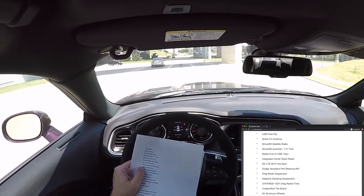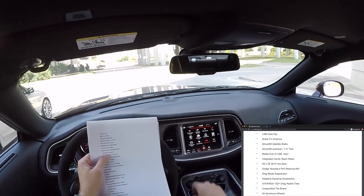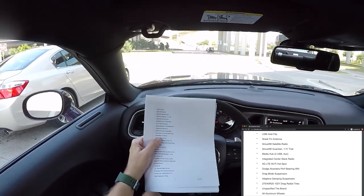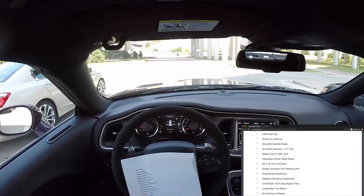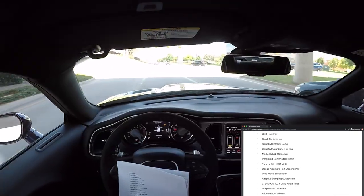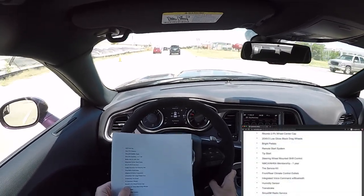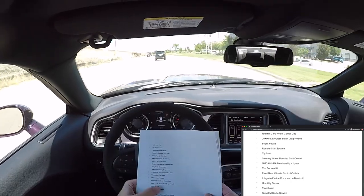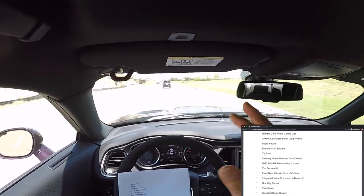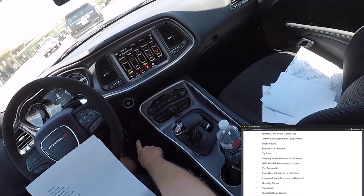Alcantara performance steering wheel. Drag mode suspension — that's part of the 1320 package and helps with weight transfer. Adaptive damping suspension. Drag radial tires, 275/40-20s — unspecified tire brand, though I think it's funny because these are Nitto drag radials developed with Dodge. You can buy Nitto drag radials on your own; they're not like the Demon tires which require you to be a Demon owner. All-aluminum wheels, two-piece wheel with center caps, 20x9.5 low-gloss black drag wheels — slightly lighter weight and they have a nub bead inside that helps grip the tire so it doesn't spin on the rim.